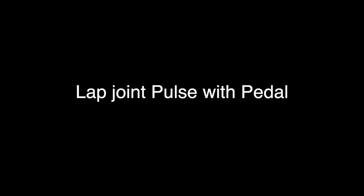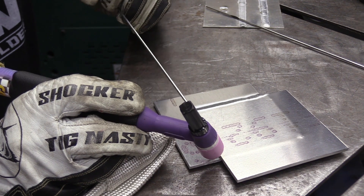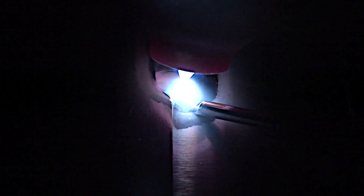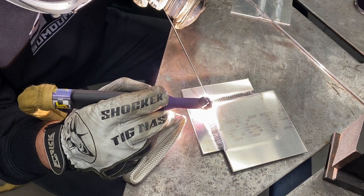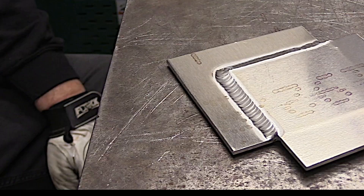There's also a video of a lap joint on eighth-inch aluminum using the foot pedal for pulsing. You have to use more amperage when you do that. We set this one up at about 100 hertz with a number five cup and about 15 CFH argon, just pulsing away making a nice little stack of dimes — doing just as good a job as welders that cost two to three times as much.